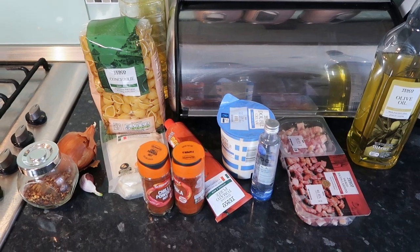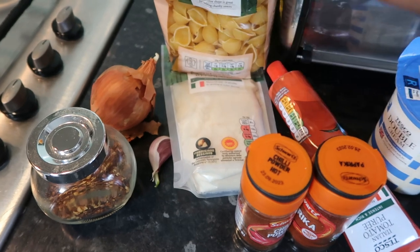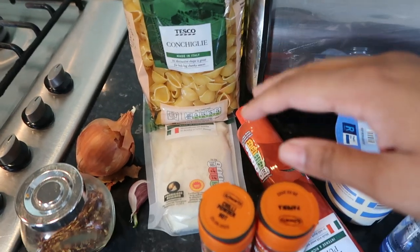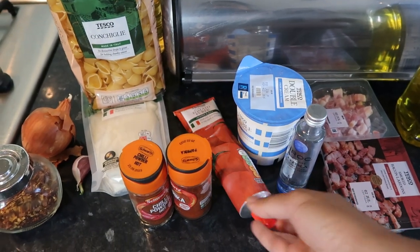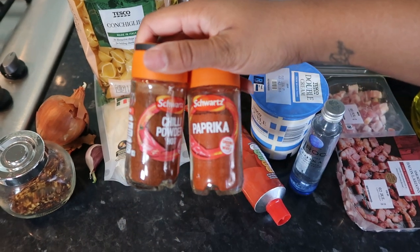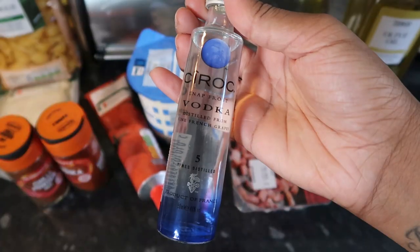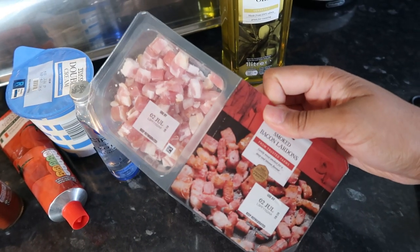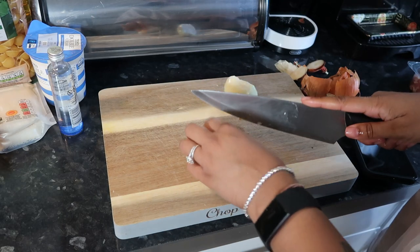These are some of the ingredients you're going to need: chili flakes, one onion, a garlic clove, pasta shells — you can choose whatever pasta you want, but these ones work really well with the sauce — parmesan cheese, tomato paste, chili powder and paprika (optional), some double cream, some Ciroc vodka or any vodka (also optional), some bacon lardons (that's for my hubby), and some olive oil.